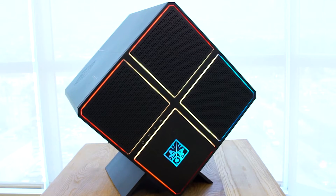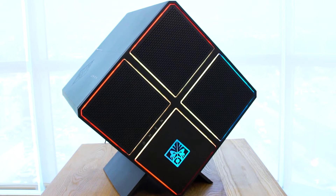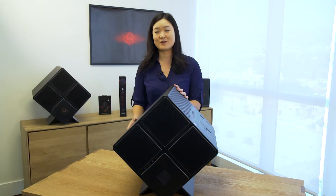We also sell the Omen X chassis totally bare bones, nothing inside, so you can build your own Omen X from the ground up. Today we're upgrading RAM.